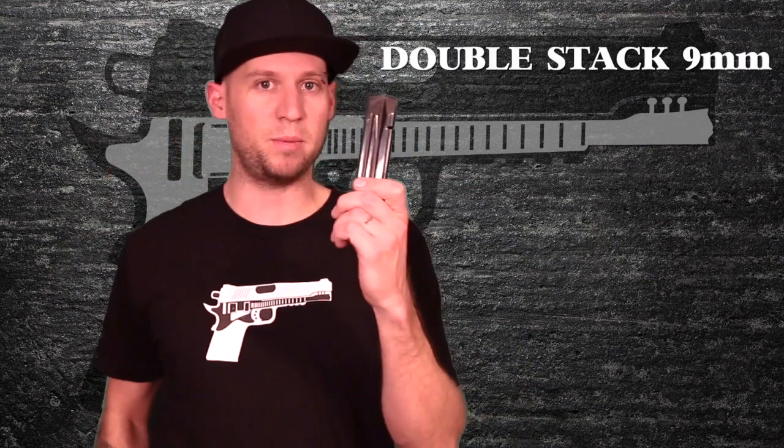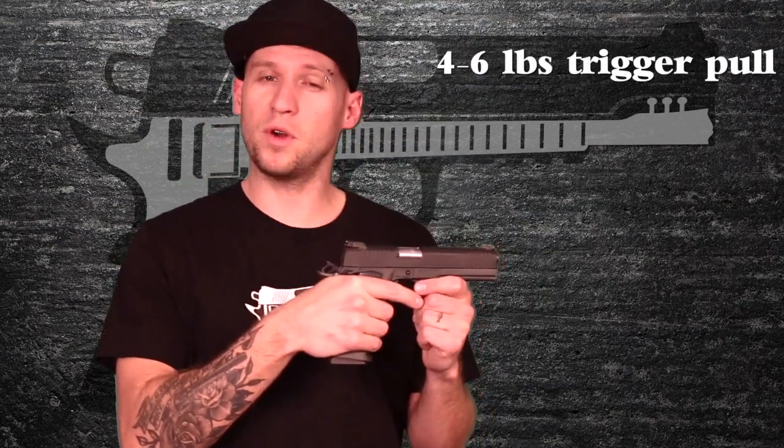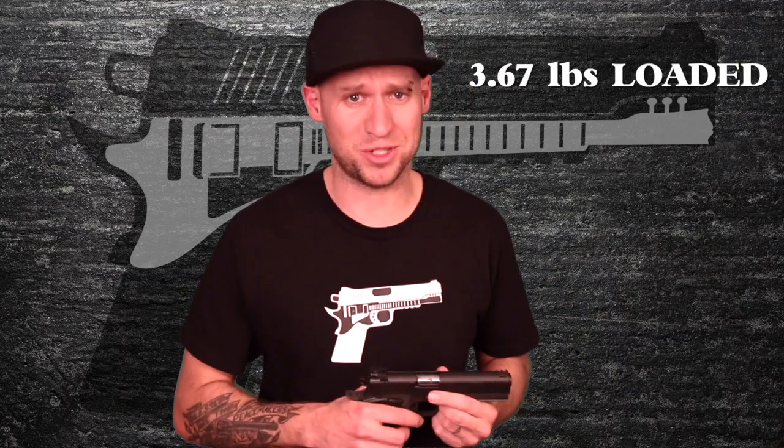Let's take a look at the specs. This 1911 is a double-stack 9mm, which means it can hold 17+1—but oddly enough, you can fit 18+1 and it still feeds reliably. It has a 5-inch barrel, full-length guide rod, and a full-length dust cover with tactical rail. The trigger is advertised at a 4-6 pound pull, which I'd say is pretty accurate. It features an adjustable rear sight and a bright red fiber optic front sight. It weighs in at a whopping 3 pounds unloaded—HOLY COW!—and just over 3.5 pounds when fully loaded.